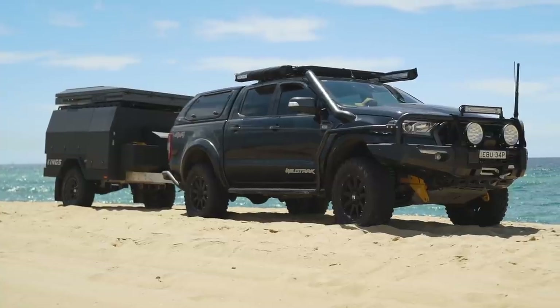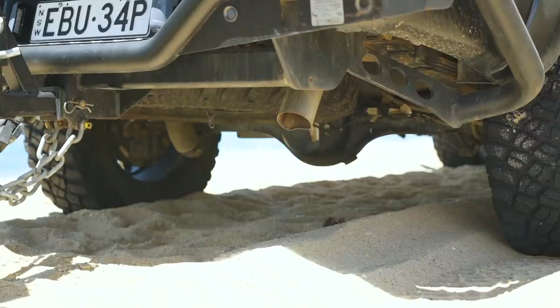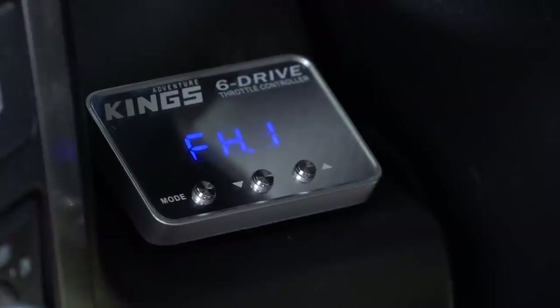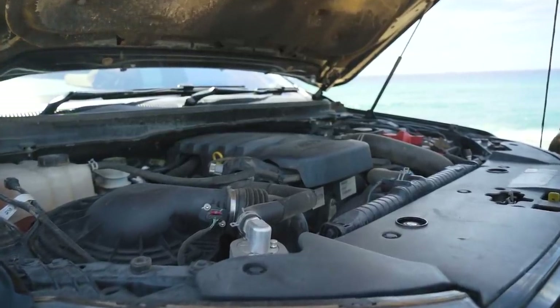In terms of modifications, anything to get a bit of extra grunt is always handy off-road. A free-flowing exhaust to get the motor breathing better, a power chip or a flash tune, and even a throttle controller to take the lag out of the throttle. That last one won't net you more power, but a more responsive throttle is never a bad thing.